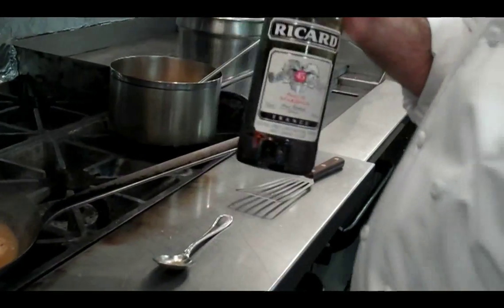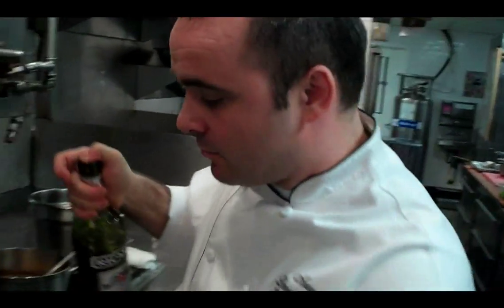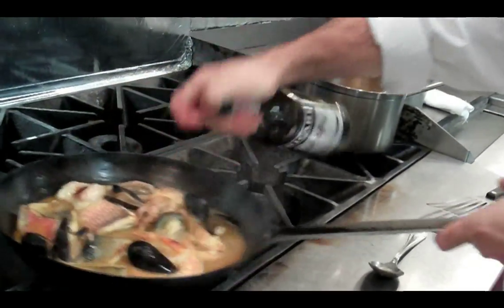One main key ingredient for the bouillabaisse is that you add a splash of pastis at the end. You put it in at the end because if you boil it, the alcohol disappears and you want to keep that anise flavor — that's also one of the main parts of it.